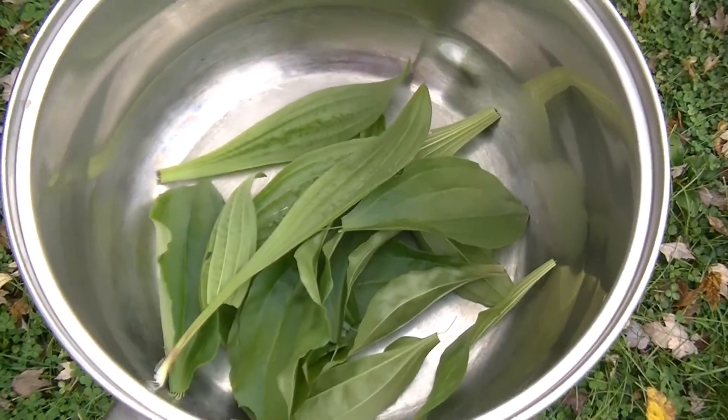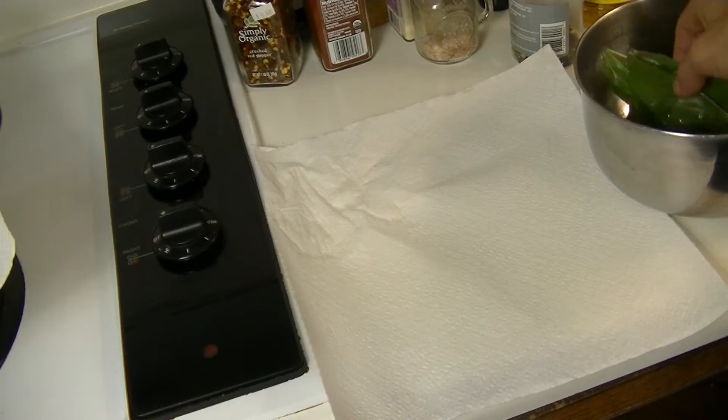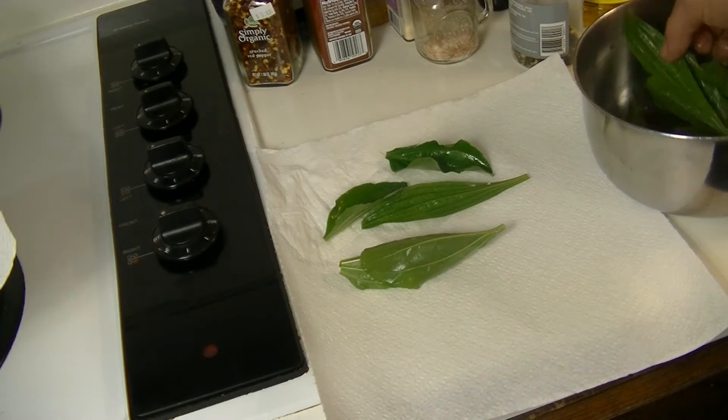Alright, now we've got a fair amount of plantain leaves. Let's go inside, clean them up, and get them ready for this wash. Once you've got your plantain leaves inside and well rinsed off, you want to make sure that you wash them off really good — we want these to be as clean as we can possibly get them.